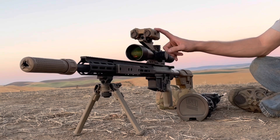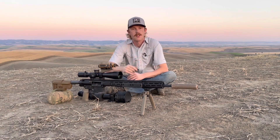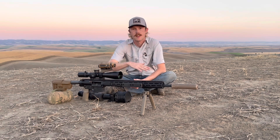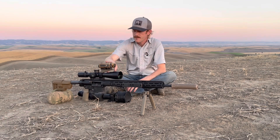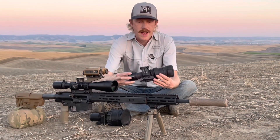For ranging and IR work we're using the Wilcox Raptar. I zero this at five mils below my center crosshair, so when I'm shooting at distance the IR illumination is pointing down into the part of the reticle I'm actually using. You'll see that when I demonstrate how easy it is to zero this thing.